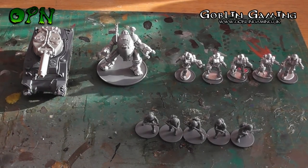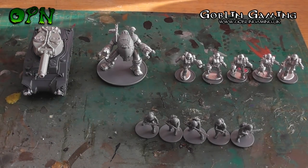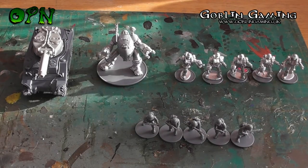Hi guys, in today's video we're going to be showing you all the miniatures built from the Conflict 47 starter box set.